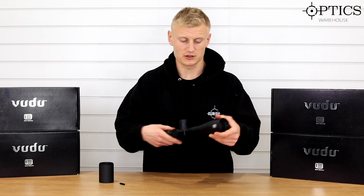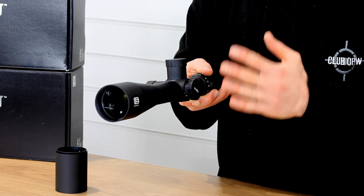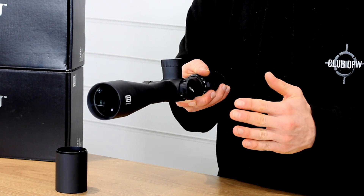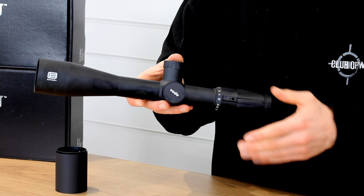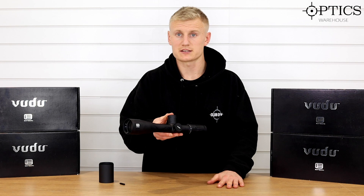Moving forward onto the objective: as I said, it's a 50mm objective. It has Japanese top quality glass in there — high definition glass — so it's providing really nice light transmission with really nice clarity and resolution.